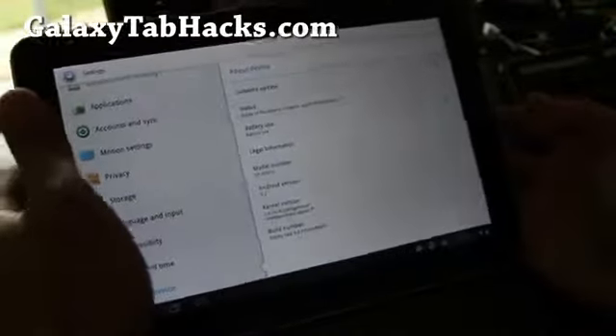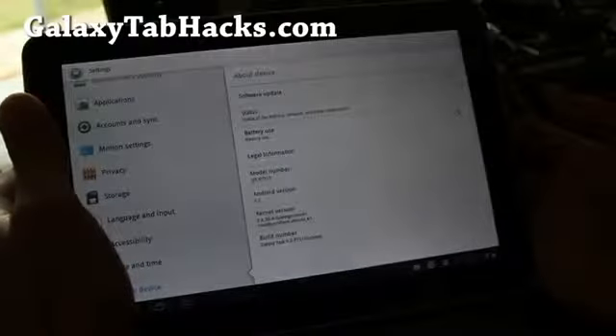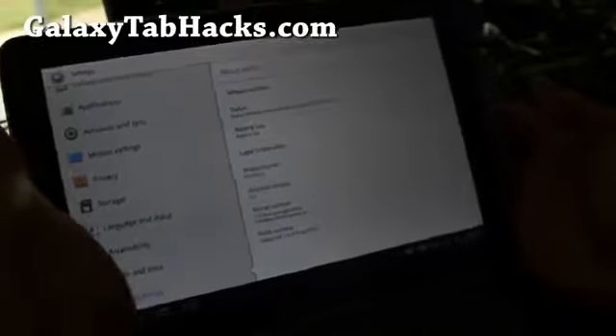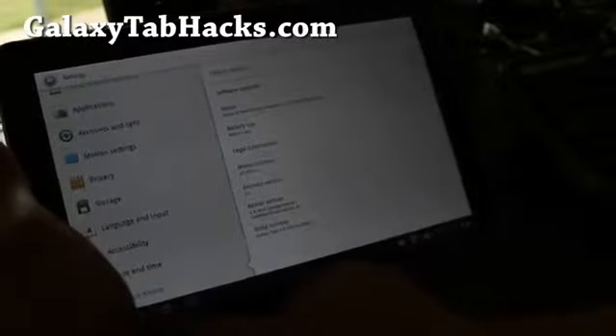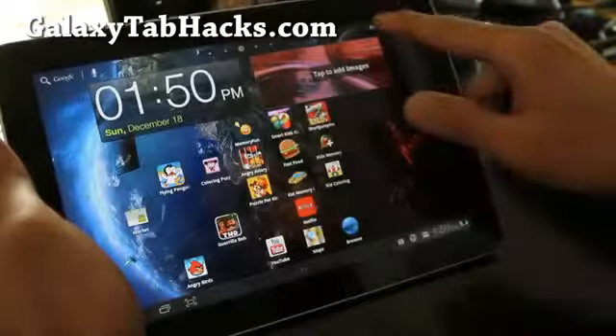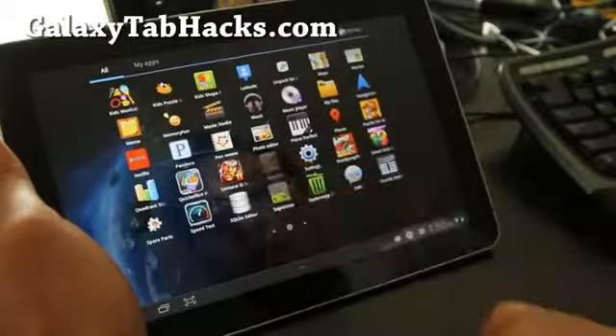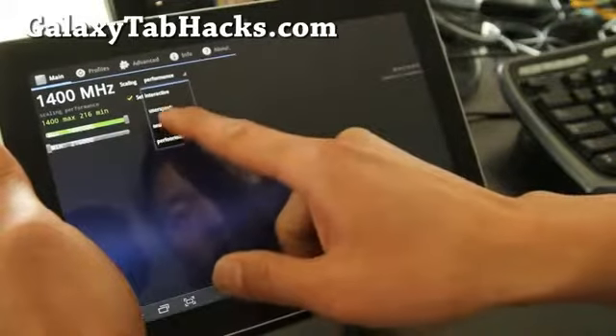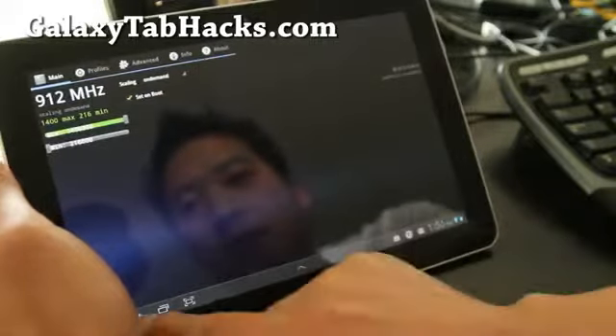So for those of you who have been complaining that you can't update to the latest 3.2, try the Galaxy TASC ROM — this one. It's actually better. It also has the custom kernel, so I've got it overclocked to 1.4 GHz. I suggest you set it to on-demand for best performance and battery life.